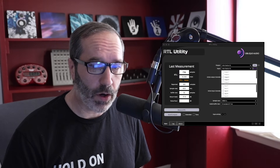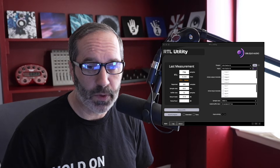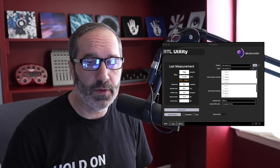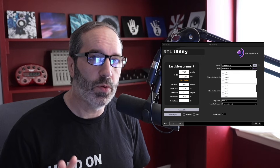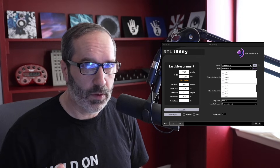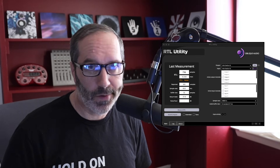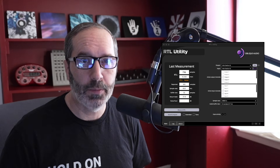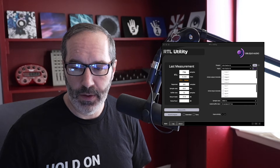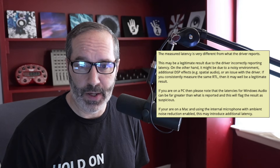I created the preset, and then I used a program called RTL Utility. It's a free program you can download and run on Mac or Windows. What it does is it sends a test signal out to whatever inputs and outputs you select. I selected USB 3 and 4, clicked 'Measure RTL,' let it do its thing — you see a little blip on the levels and it measures the latency for you.